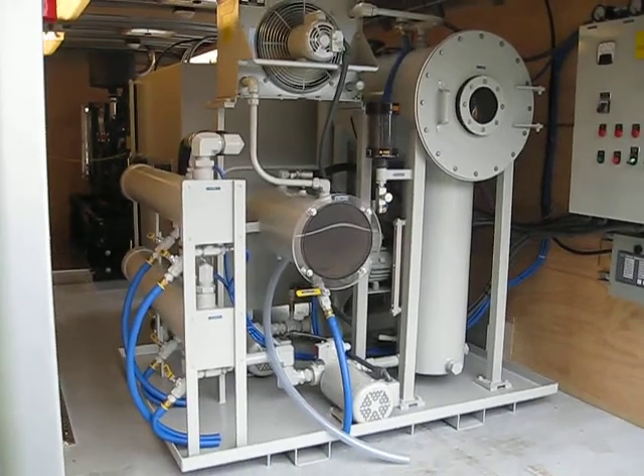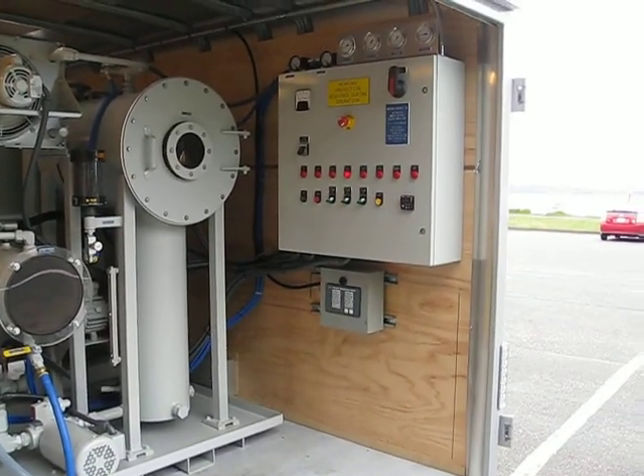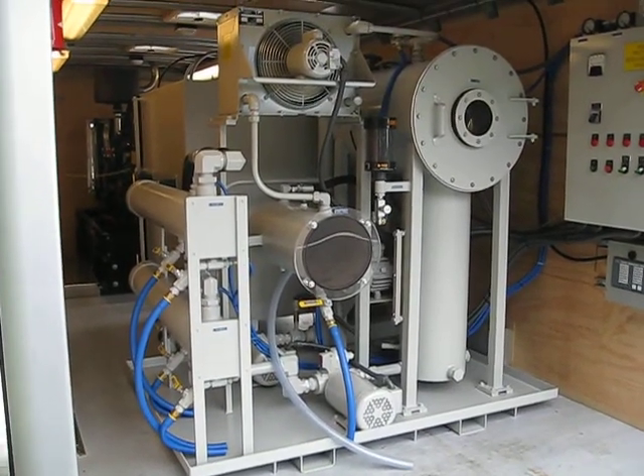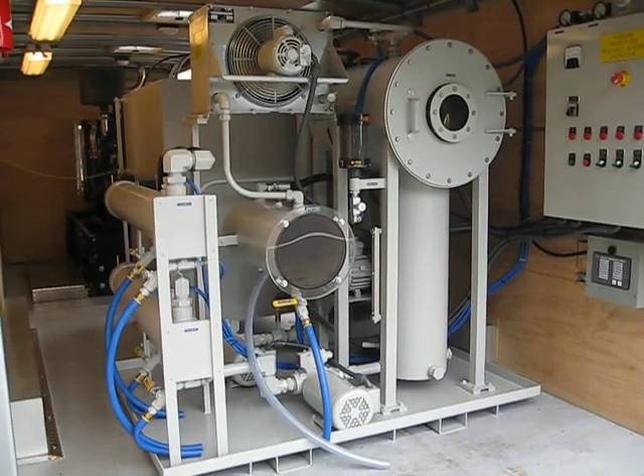Here's the Hyperity Northwest oil purifier control panel. True vacuum distillation system — taking moisture and gases out of the oil.